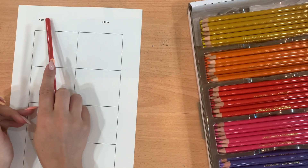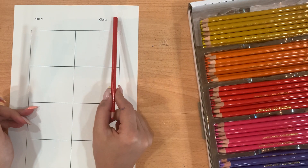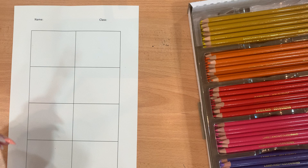So the first thing you need to do is write your name and your group name at the top — for example 7A6 or 7F2 — and make sure you write your name as well so I know whose work it is.